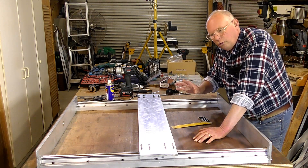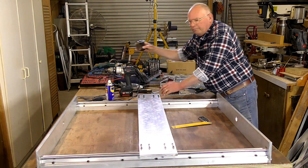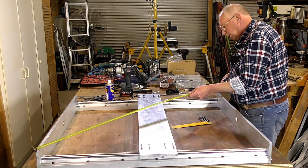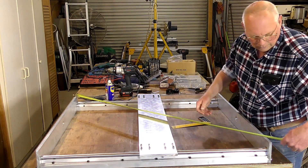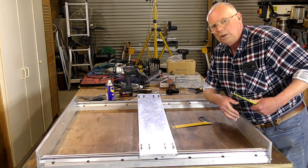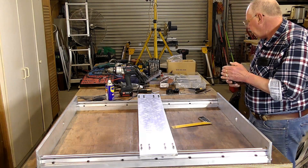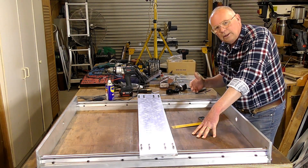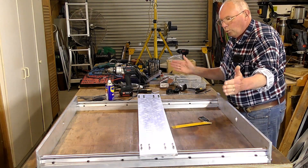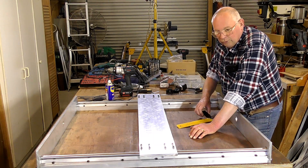The next thing you need to do is check that this is square. You check from corner to corner diagonally, and it should be within tolerance. I've got it within half a millimeter, which is fine for a CNC router — that's pretty good. If you want to get it better than that, you'd have to file a little bit off one corner or the other, but it's really not worth it when you're talking about CNC routers.